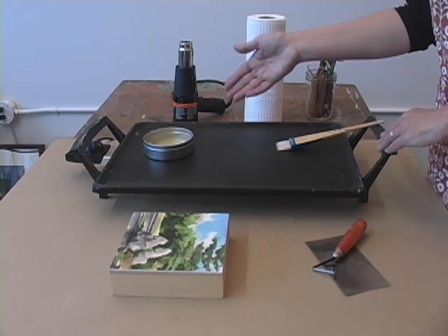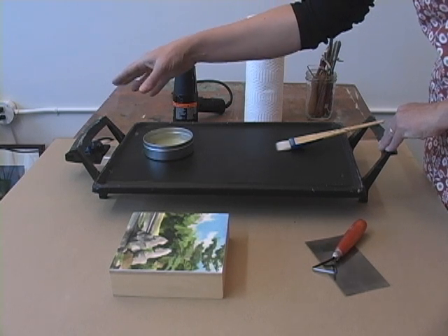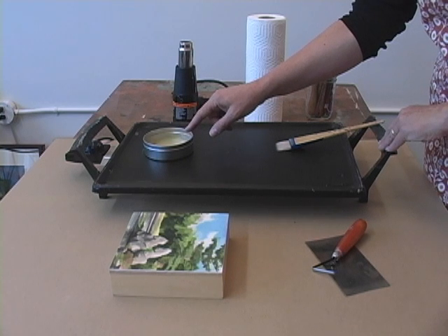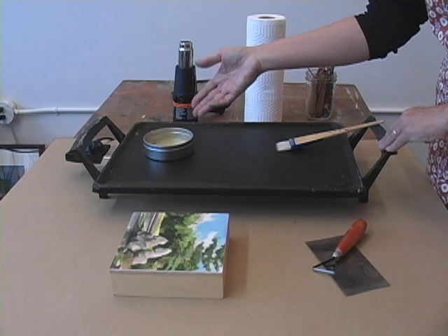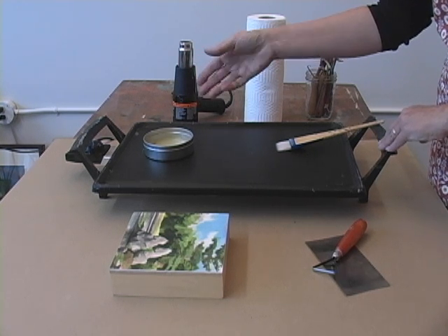I'm going to describe my basic setup. I have a pancake griddle here set at around 175 degrees Fahrenheit, and I have a tin of wax medium. Wax medium is a blend of Damar resin and pharmaceutical grade beeswax.